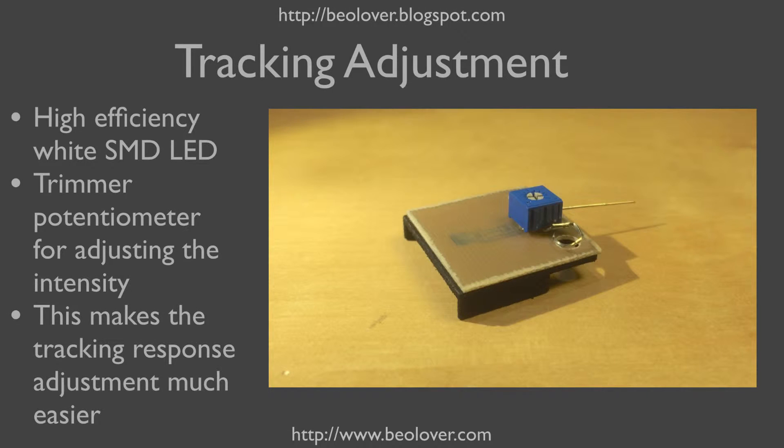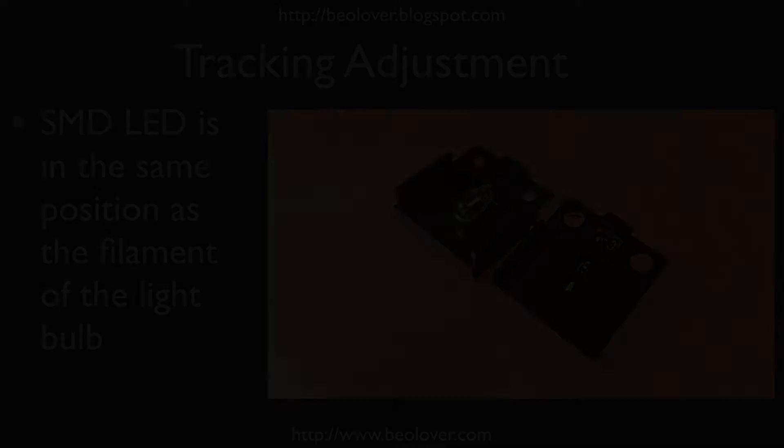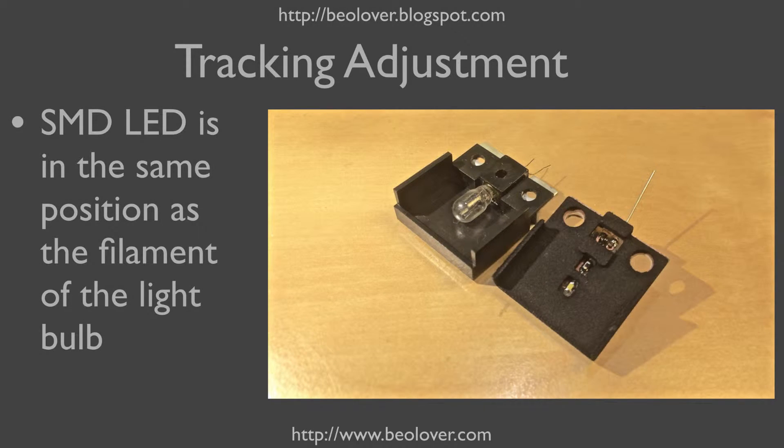This here shows my new assembly. The white LED is below the circuit board here. This here is the trimmer that allows you to adjust the intensity of this LED. The LED is about in the position of the filament of the original light bulb. This here shows the LED assembly flipped over. This is the LED and this is the current limiting resistor. You can see that the LED is in pretty much the same position as the filament of the old light bulb.